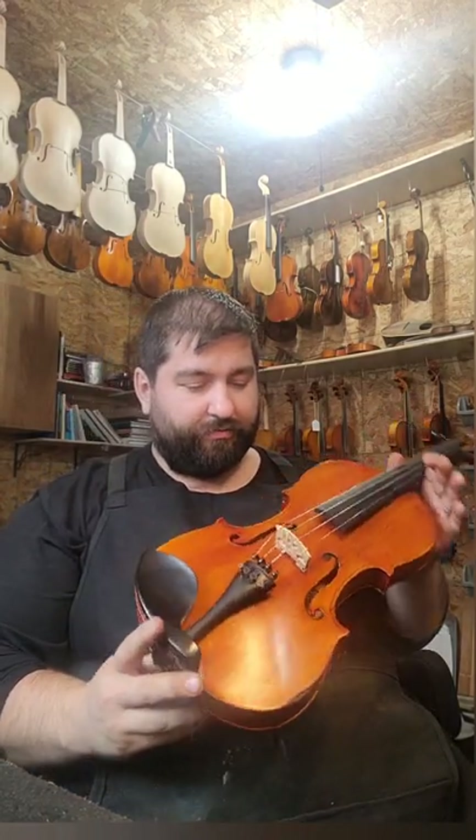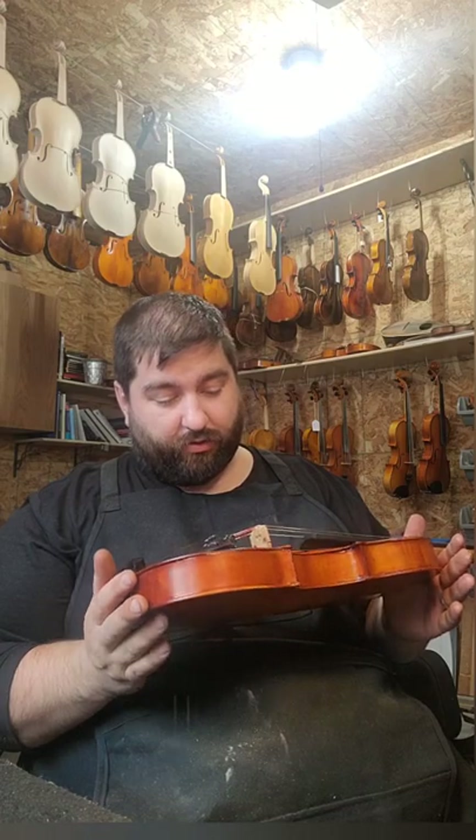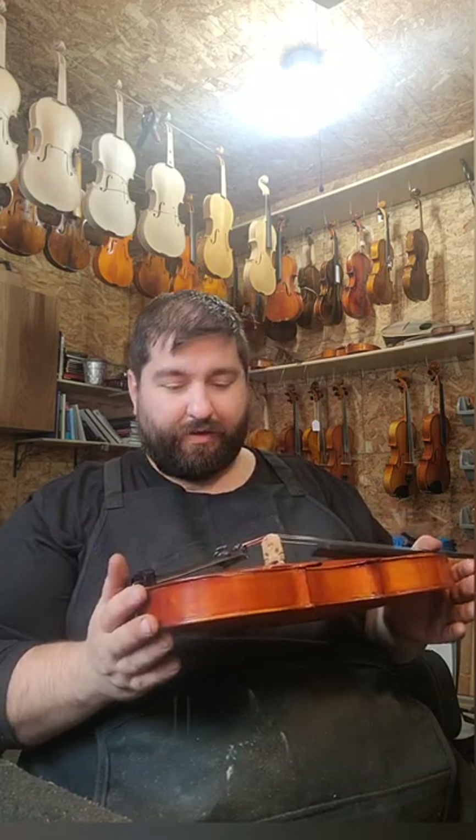I'm impressed with the tone, and it's going to get better as it gets played — this violin hasn't been played in a long time. It was kind of found; the daughter found it and she thought it was her father's, but she didn't really ever know her father playing. Now they believe it may have belonged to the grandmother, which would fit the timeline. I just have a few finishing touches and this fiddle is ready to go out the door.